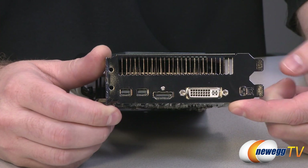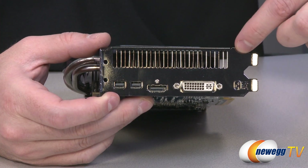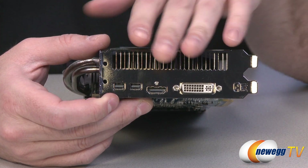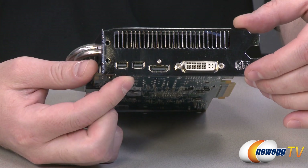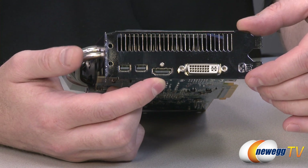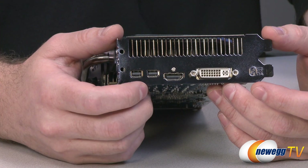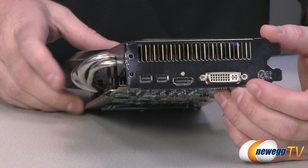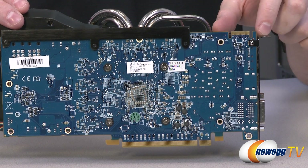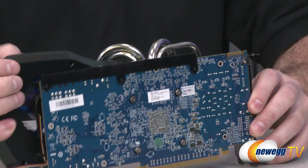Looking at the back of the card, the upper slot is fully dedicated to exhaust, so most air pushed by the Ice-Q cooler exits out the back of the case. Display outputs include two mini DisplayPort 1.2 connectors, one HDMI connector, and one dual-link DVI output — all four can be used simultaneously to power four displays. There's a single CrossFire connector on top, allowing 2-way CrossFireX setup.